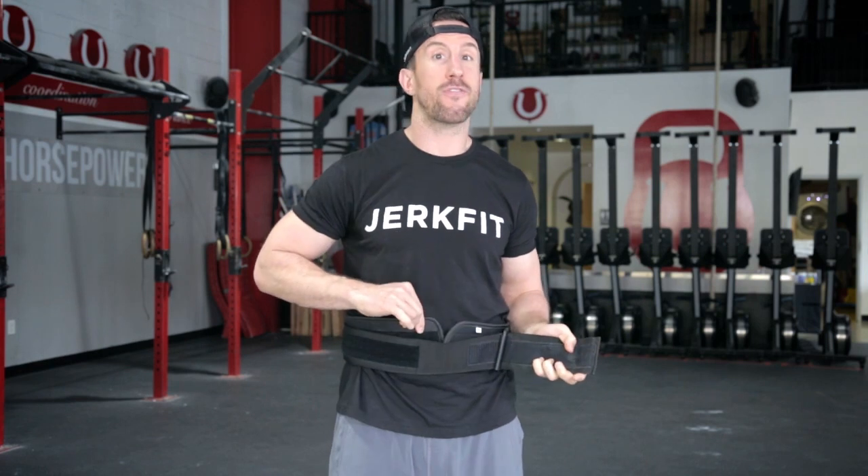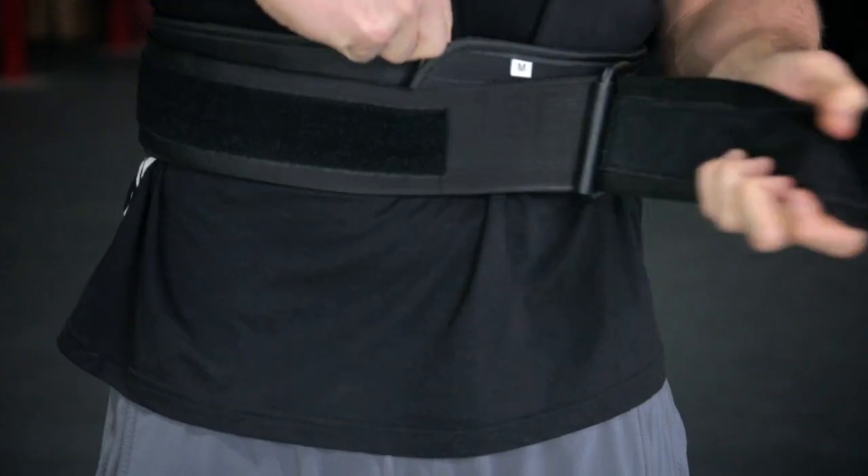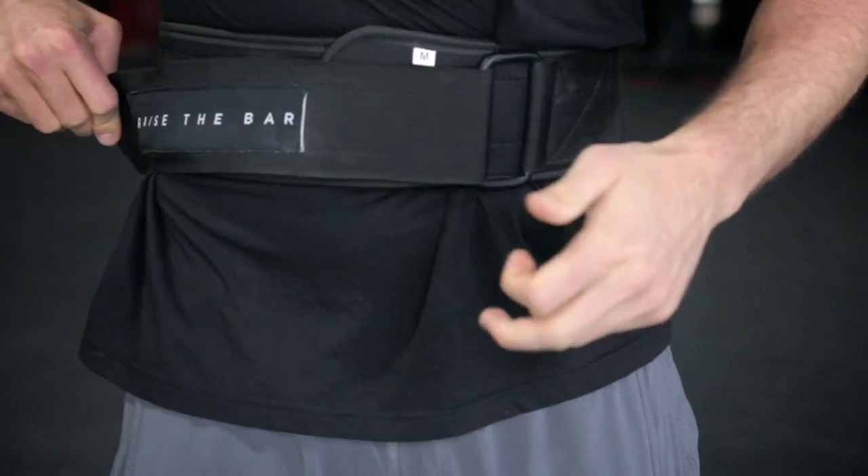loop it through the ring, undo the first velcro, and take the back piece holding it tight against my stomach as I suck in and cinch it as tight as possible. Now I'm completely locked in with two layers of velcro. This weight belt isn't popping off during any lift.